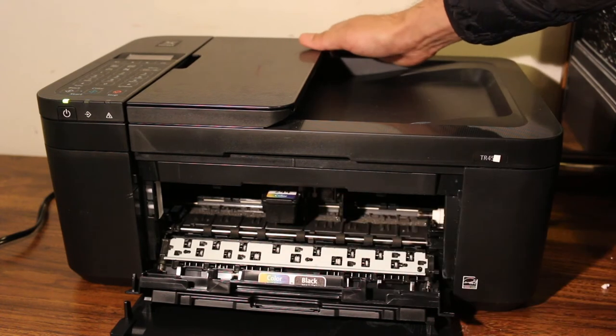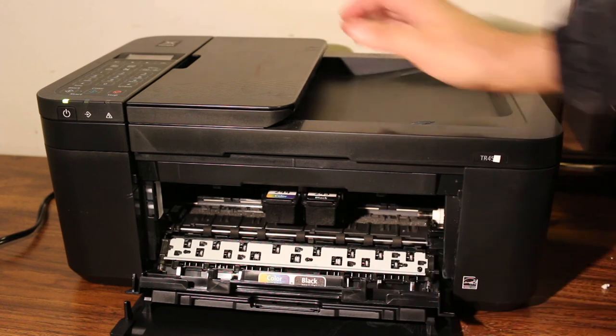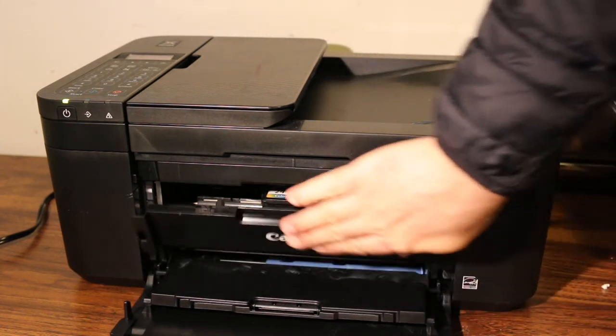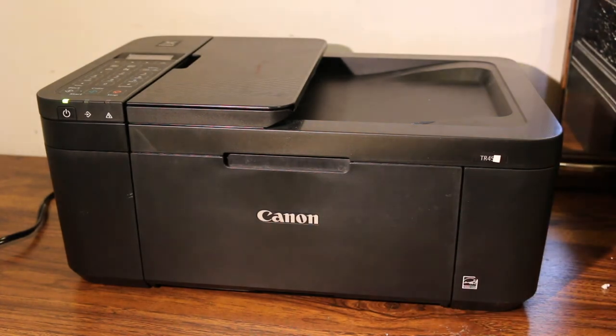Push the color cartridge in and it will lock in place. Then push the black cartridge in and it will lock itself as well. Now close this chamber and we are ready to use the printer. Thanks for watching.